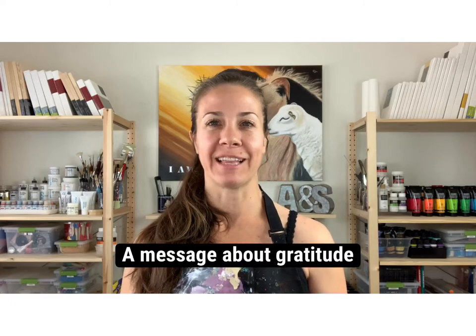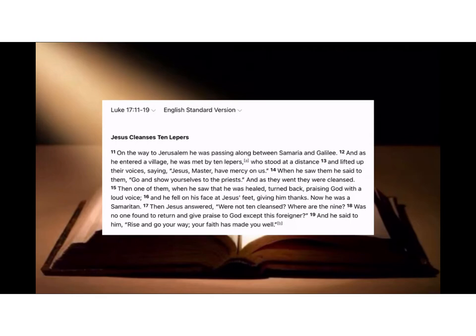Let's see how that goes. But before we get started, today's ministry snack comes from the gospel of Luke, chapter 17, verses 11 through 19, and it reads: On the way to Jerusalem he was passing along between Samaria and Galilee, and as he entered a village he was met by ten lepers who stood at a distance and lifted up their voices saying, 'Jesus, Master, have mercy on us.'